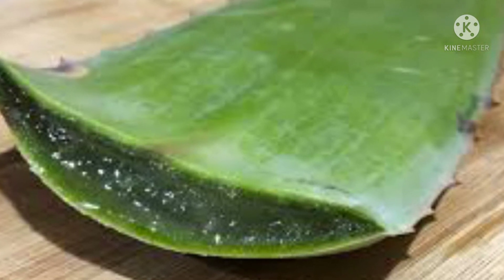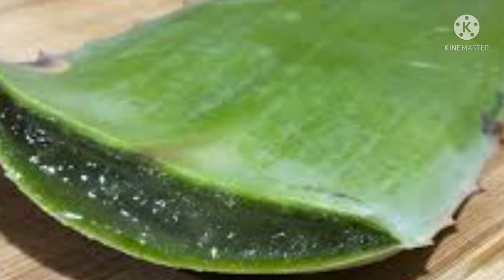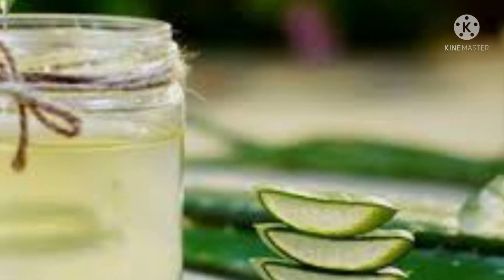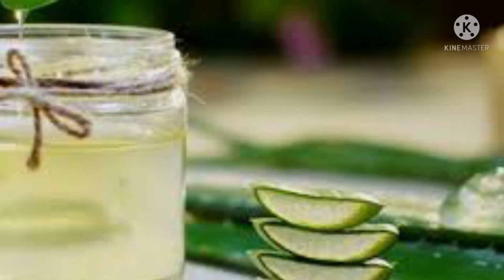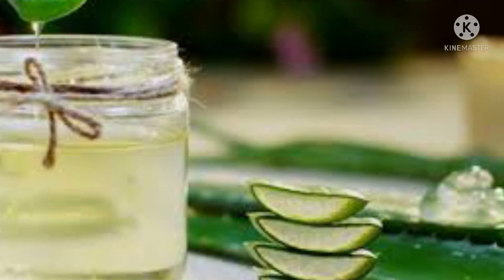Step 4: Dip the cuttings in the aloe vera gel and leave it for 20 minutes. Step 5: Now place the cuttings in the rooting soil or rooting medium. Step 6: The cutting will root within 30 days. Aloe vera enhances the rooting rate as it is an antibacterial and antifungal agent, thus preventing stem rot.